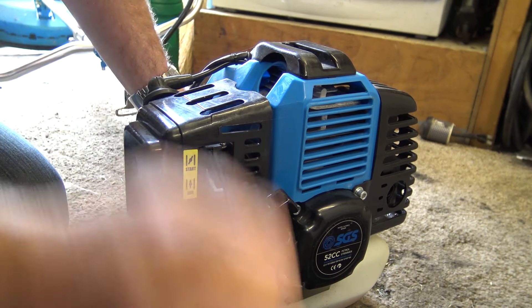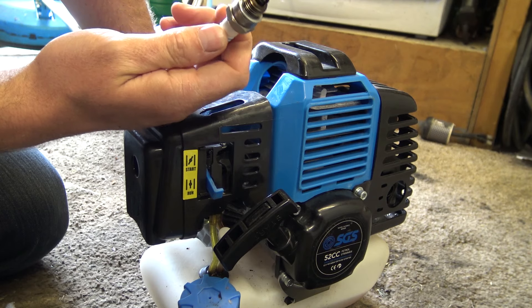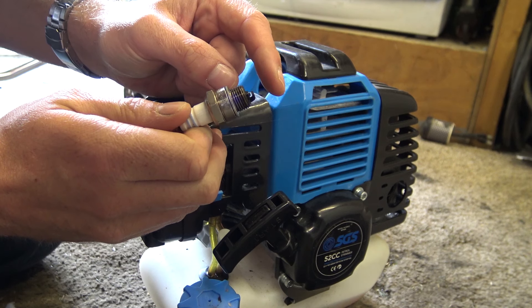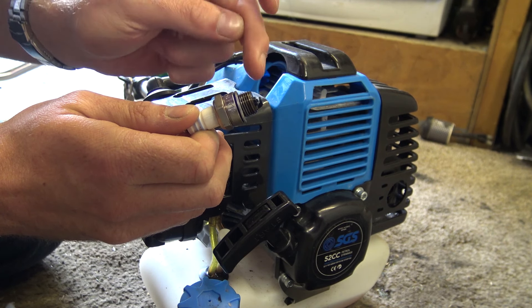If you can pull the cord all the way out with no snagging and nothing odd happening with no plug in it, then the issue is with the plug installed. Make sure you've got the right plug — if you stick one in that's too long it'll hit the piston and you won't be able to turn the engine over. We can rule that out here because this person bought it brand new, so it should have the correct spark plug in it.